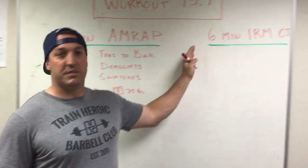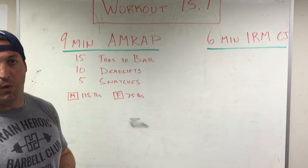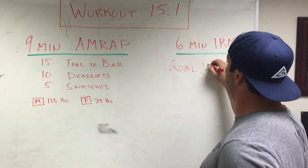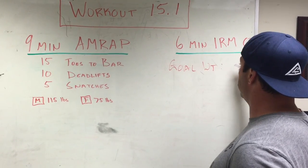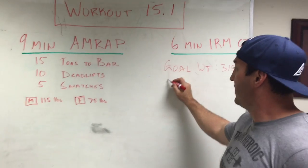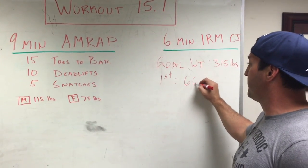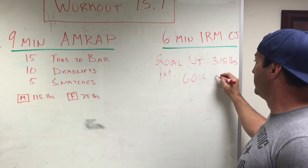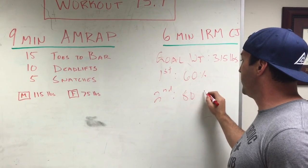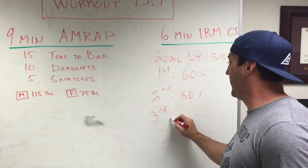As we transition to the clean and jerk, what I want you guys to do is set a goal weight for yourself. So let's build a goal weight. For example, if that's 315 pounds, what we want to do is set the movement pattern. Our first attempt, we want to go at 60% of that goal weight. Second attempt, we want to go at 80% of that goal weight. And then for the third attempt, we want to go ahead and hit the goal.